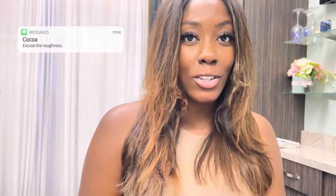Hey y'all, welcome back to the channel! If you are new here, my name is Courtney, and in today's video I am just going to be curling my hair.